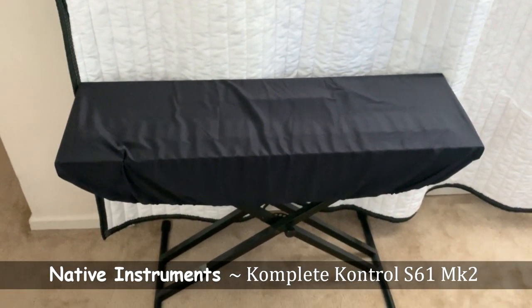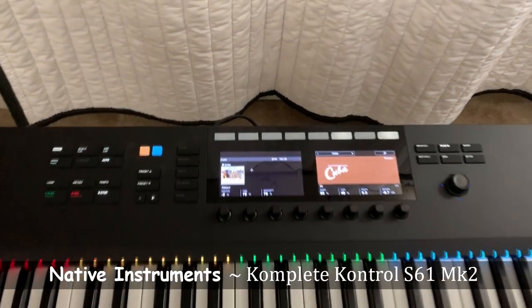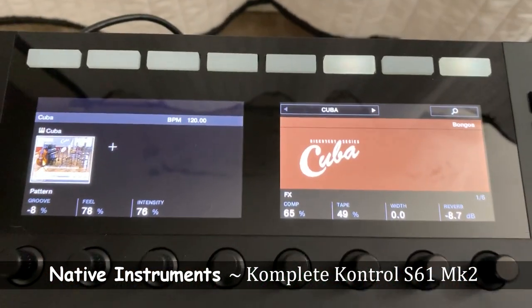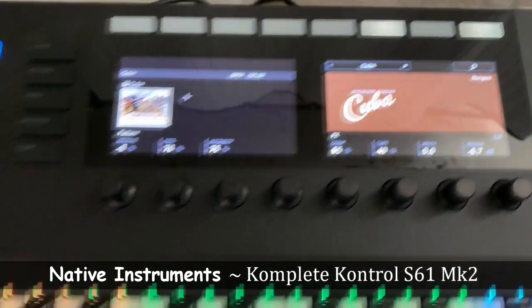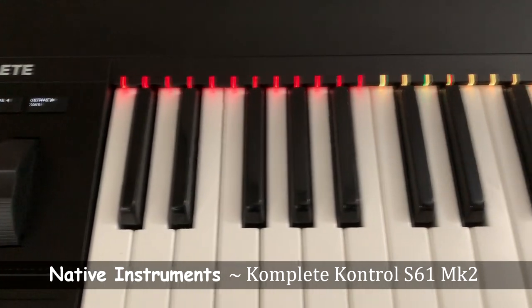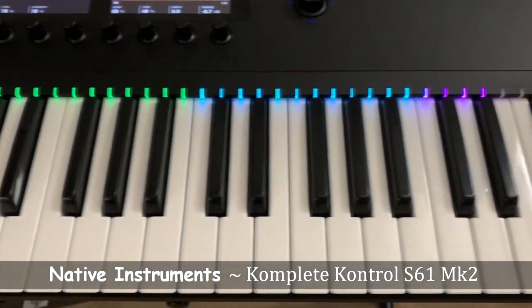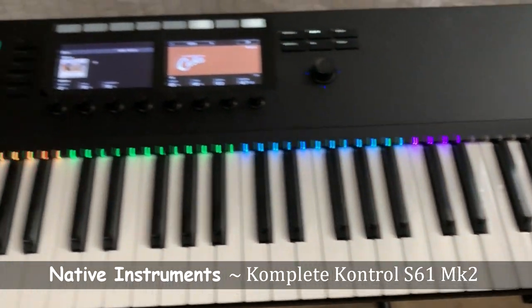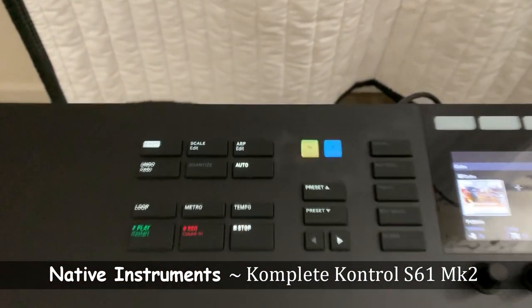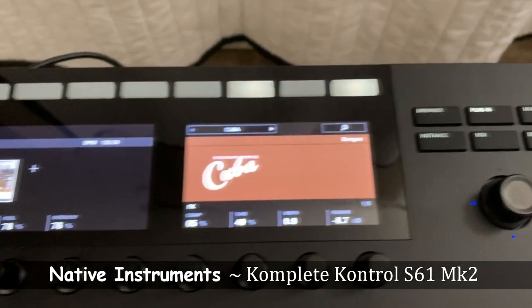I recently got this keyboard off Reverb for a decent price, brand new. I've always worked with Native Instruments software in the past, so I wanted to dive even deeper with the strong integration by using this keyboard. I haven't utilized all the features of this device, but the hardware is top-notch. The keys feel great and the light guide is a nice plus. I also like how many manufacturers are utilizing the Kontakt engine — those sounds integrate well with the Complete Control software bundled with this keyboard.